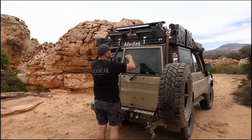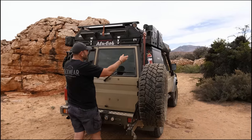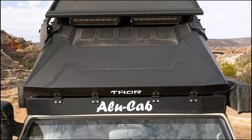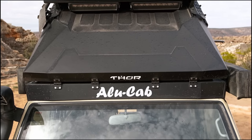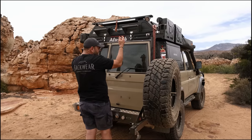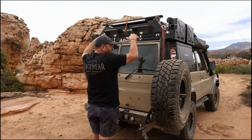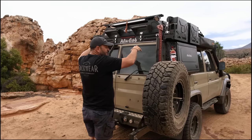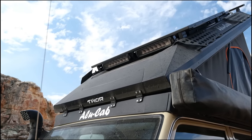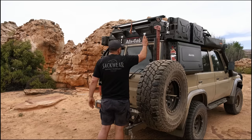Looking at the back, you can see we've carried the roller forming we're now introducing into more of our products into the roof conversion itself. Some of it gives it a really nice look and feel, and some of it is structural. In the roof itself there's a lot of structural forming — just like a car roof, when you run large portions of flat metal you need to rigidize and strengthen it as much as possible, and the roller forming does just that.